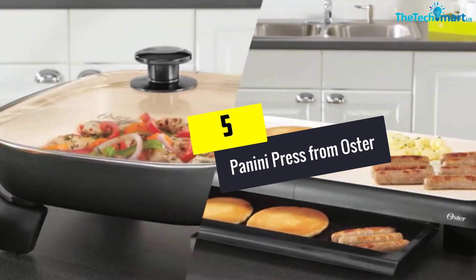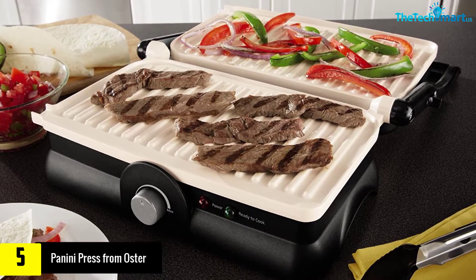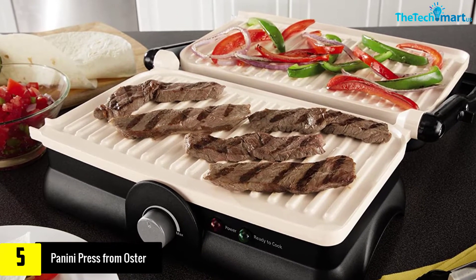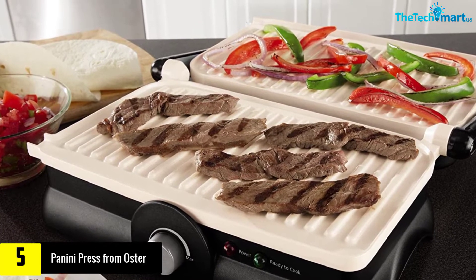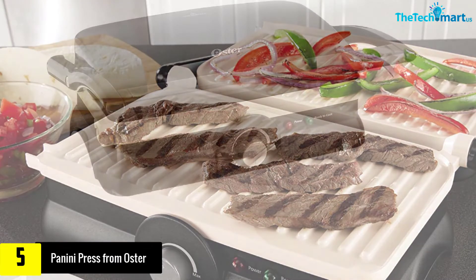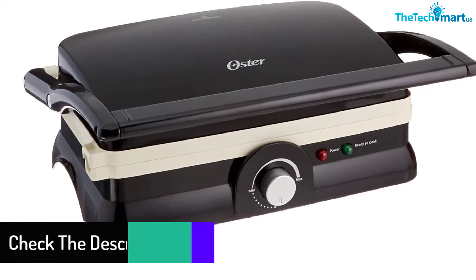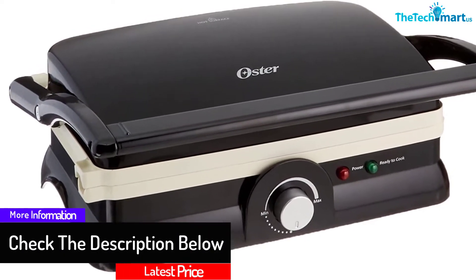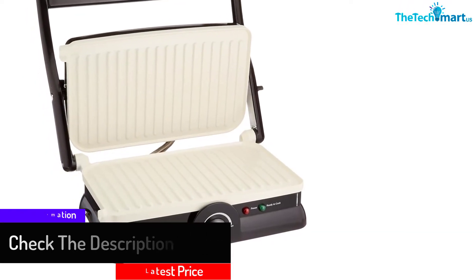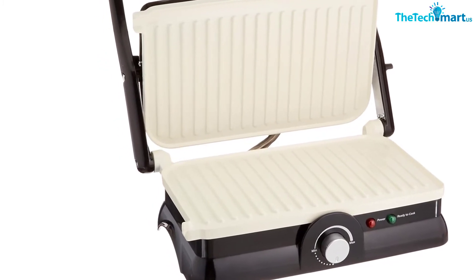Starting at number 5, we have the panini press from Oster. This simple but stylish panini press offers super high-grade quality in sturdiness and durability. It can be used for multiple purposes as a countertop press. The coating on the inside surface is super non-stick, making it easy for both cooking and cleaning. Its intuitive design allows it to cook or grill around 30% faster compared to other presses, and the adjustable hinge mechanism allows different shapes and sizes of sandwiches to be cooked with utmost comfort.